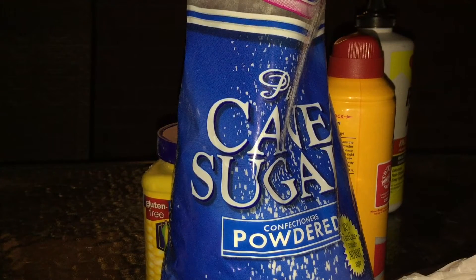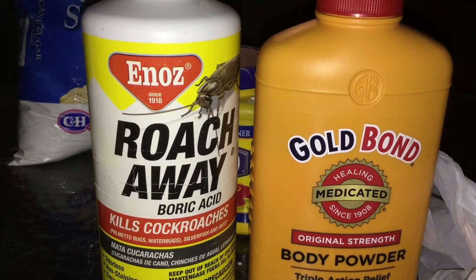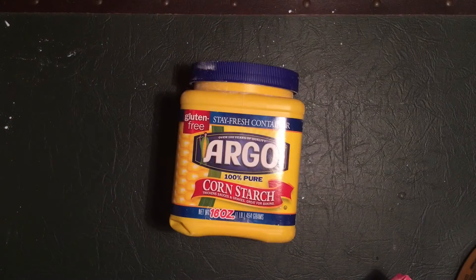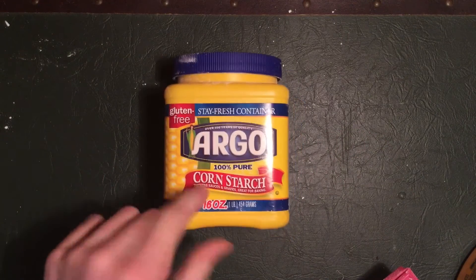Powdered sugar by far tasted the best and the flame was decent, but the main problem was it did not work in the blowgun — I tried two different times and they went out. These next two are poisonous, so do not swallow these. I'm using a blowgun for them — do not put these in your mouth. Here is talcum powder — I'll put my hand around it a little. And here is boric acid. If you've been on my channel for a while you know exactly what boric acid is, and this is going to be really cool if it works.